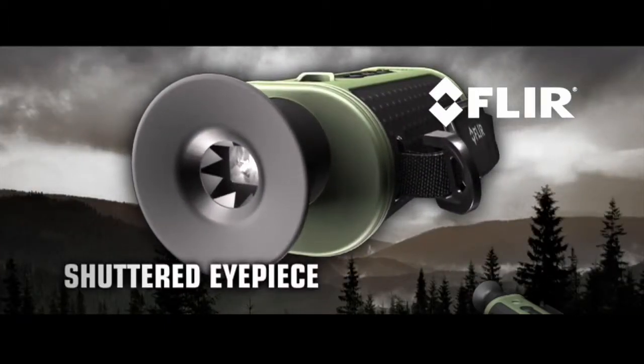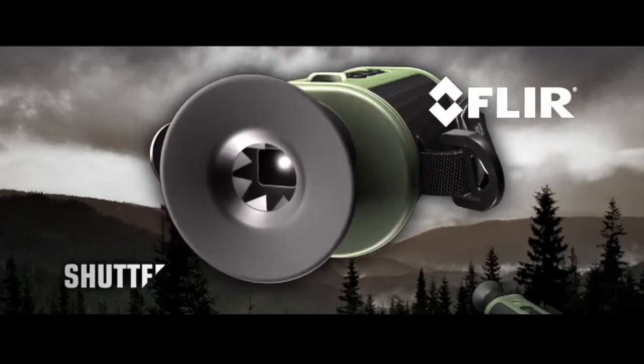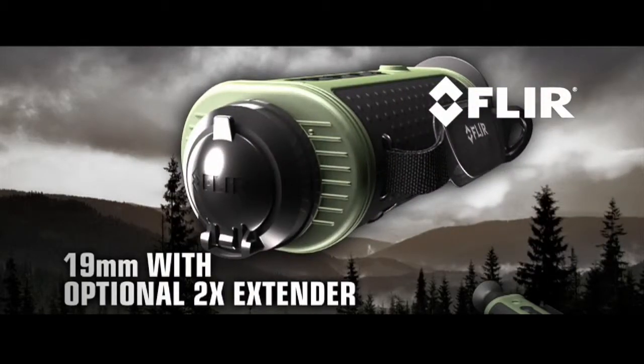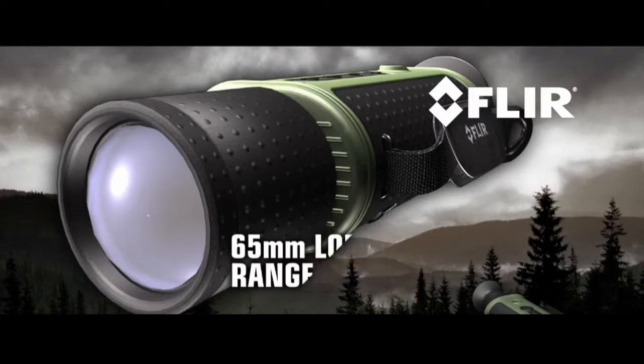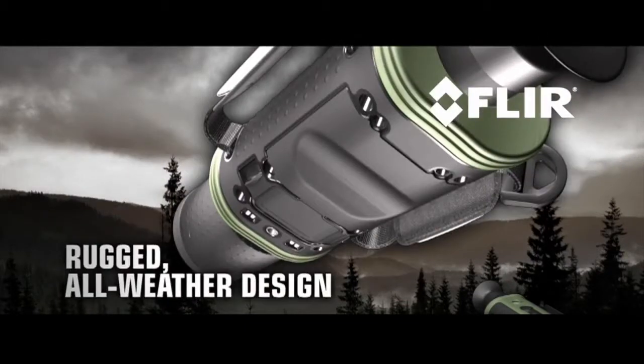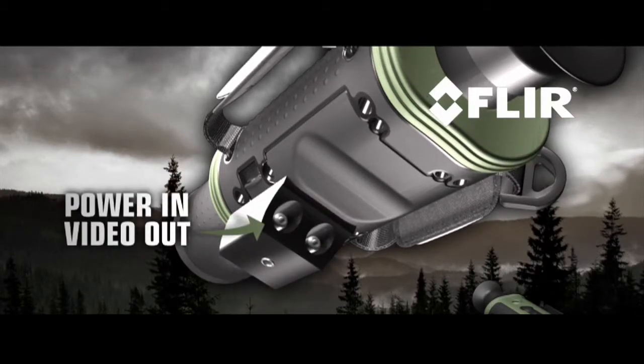FLIR Scout features a shuttered eyepiece to keep light from leaking out the viewfinder — light that could alarm animals and other target subjects. Multiple lens options from a 19mm glass with an optional 2x extender to a 65mm for longer range. Rugged, all-weather design built to withstand the tough demands of heavy outdoor use. A hot shoe attachment with power in and composite video out connections, as well as a tripod mount.